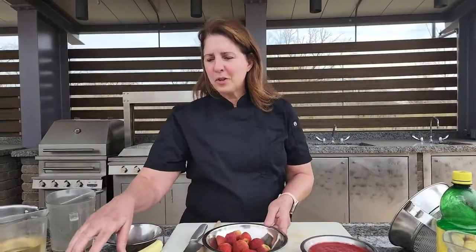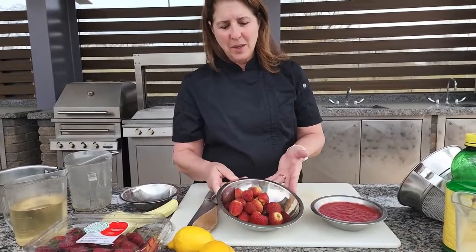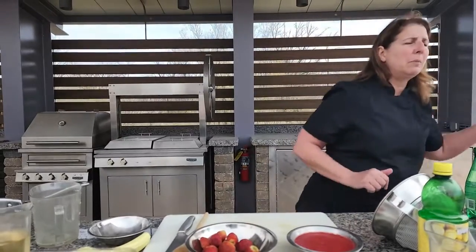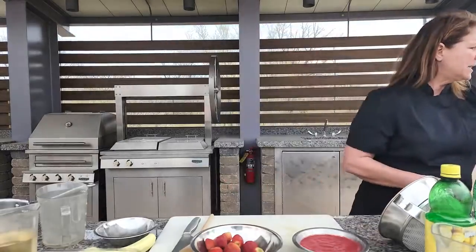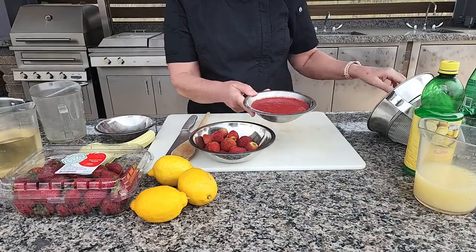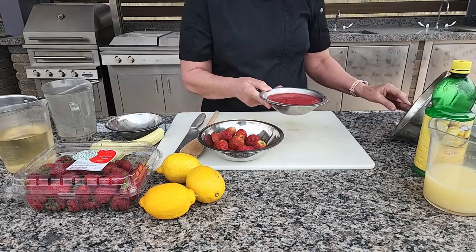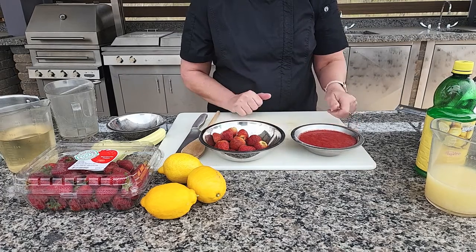Here we have our fresh strawberries and you only need about eight ounces — really just a small container, it doesn't take a lot. I'm going to cut those up. You can put them in your blender, you can use your immersion blender, food processor — any of those that will puree the strawberries nice and smooth. Now if you don't like the seeds in your strawberries, you may want to use a strainer to drain those out and that way it'll give you a smooth puree without the seeds in your drink.